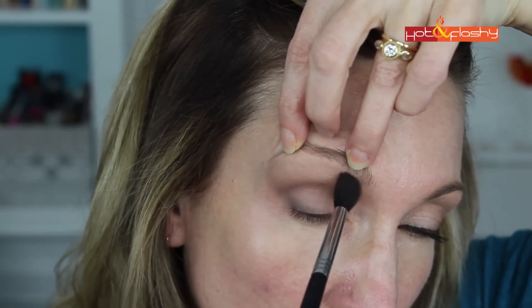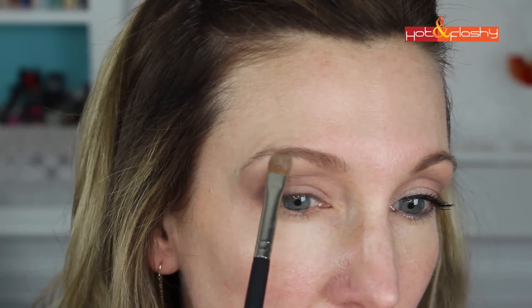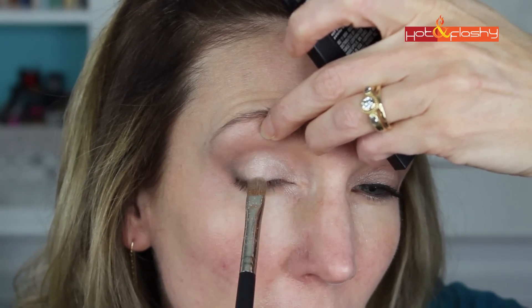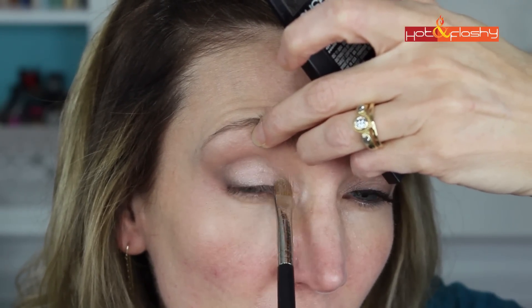I'm going to use my Japonesque 213 brush and the color Skimp from the Urban Decay palette, and place a very thin line of that right below my eyebrow to serve as my brow highlight. I'm also going to put some of that at the inner corner of my eye. Then using that same Japonesque 213 brush and the shade at the bottom right corner of the Sonia Kashuk palette, I pack that shimmer onto the center of my eyelid, drawing it down into the inner corner and up into the crease following the natural line of the eyeball.